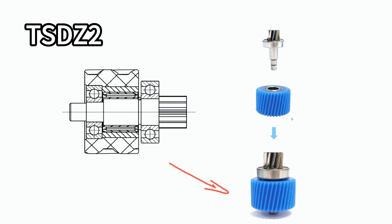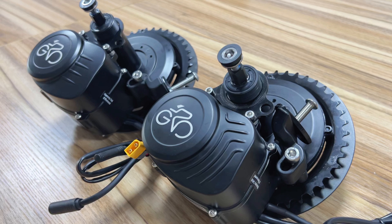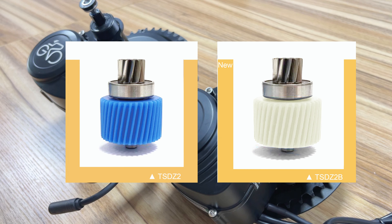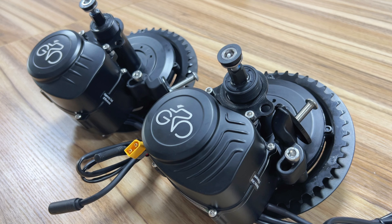Before, the reduction shaft kit could be disassembled into nylon gear, shaft, and one-way needle bearing. Now the reduction gear kit is all-in-one, which is not able to be divided, and there's no one-way needle bearing anymore. After cancelling the one-way bearing, the new design is an all-in-one nylon gear, which can bear greater torque with an external clutch.